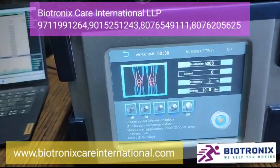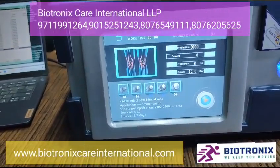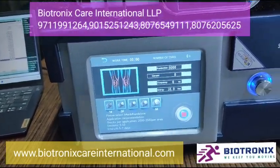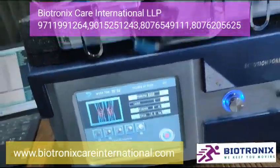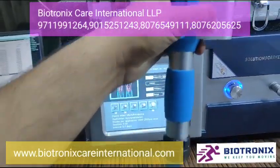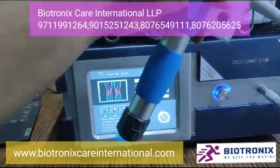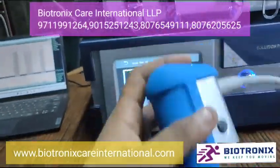Then you can press the pre-selection time and press the start button. Once you press the start button on the handle, it will start working. It's a very good machine.